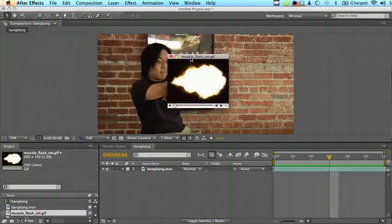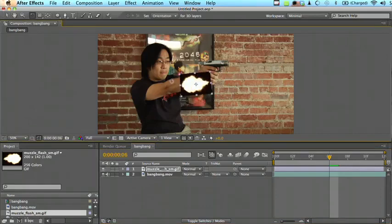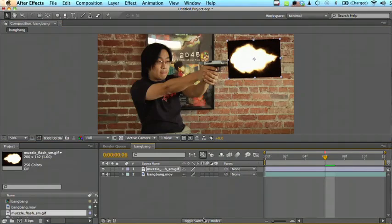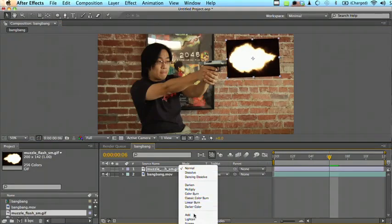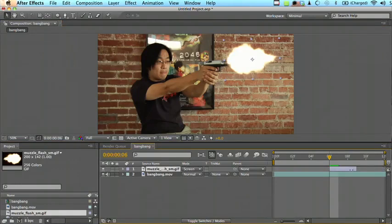I found a muzzle flash image using Google image search — just searching for muzzle flash, one of the first results. You're looking for a muzzle flash image on black, because what we're going to do is put it in, resize it, and position it into place. We're going to set the blending mode to Screen, which will take away the black. This looks to be about the right size, so now we're going to set the in and out points so it's only one frame long. Scrubbing through now, it looks pretty good.